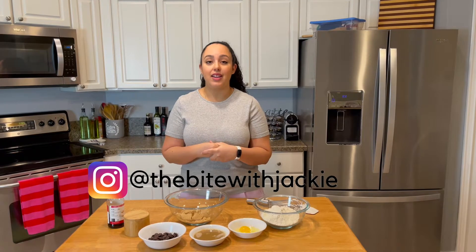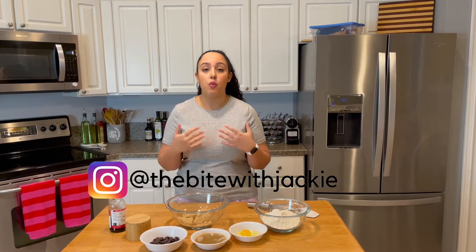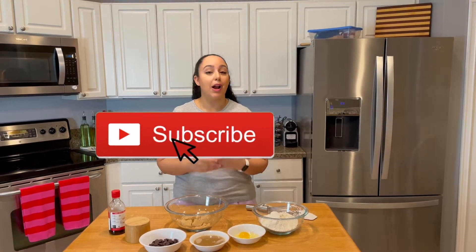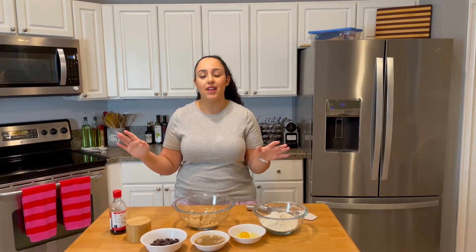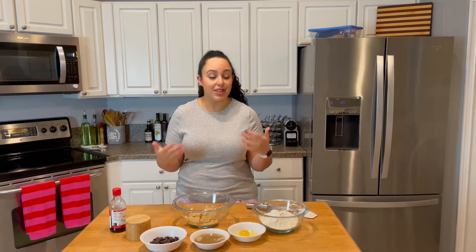If you follow me on Instagram at The Bite with Jackie, I share a lot of what I make on a daily basis and what I made throughout the holidays — you get a kind of sneak peek of what I plan to share here on the channel and on my blog. I posted some chocolate chip cookies made with brown butter that were absolutely delicious because they had sprinkles of salt on them, and I got a lot of messages about them.